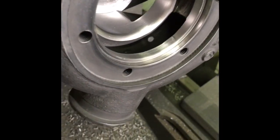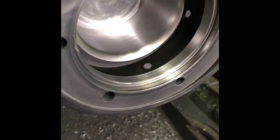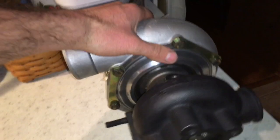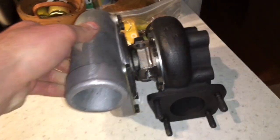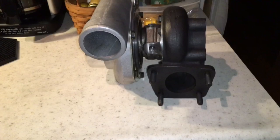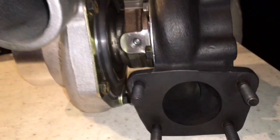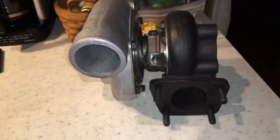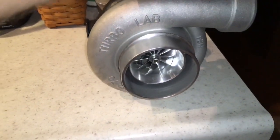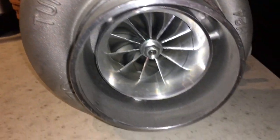If you want us to do a similar turbo build for you, you can always contact us at TurbolabAmerica@Gmail.com. Or if you want to repair the turbo that you have, you can search our eBay store — go to TurbolabofAmerica.com, navigate to the navigation bar, and click 'buy turbo parts here' and that will send you directly to our eBay store. If you're not sure what parts you need, you can always email us at TurbolabAmerica@Gmail.com.